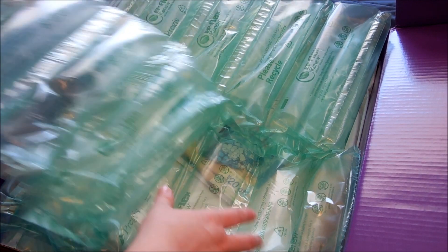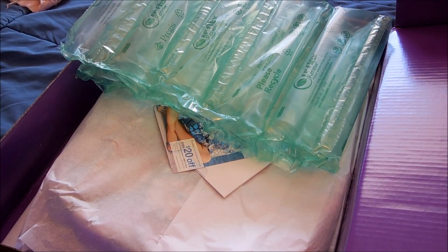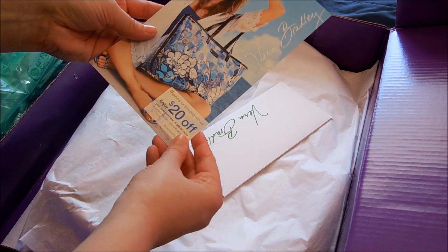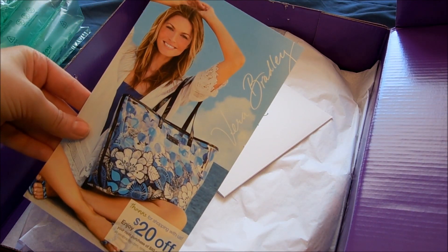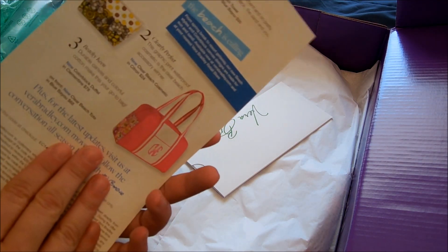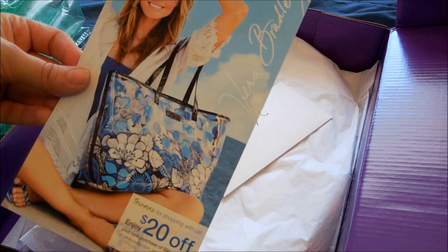I love how colorful everything is. They just have great customer service and great products. They sent me a coupon for $20 off my next purchase of $80 or more, which is awesome.